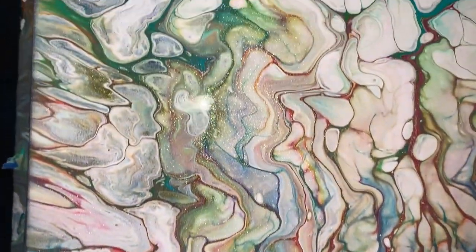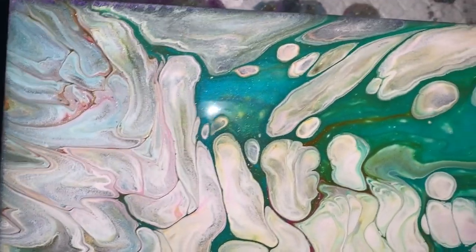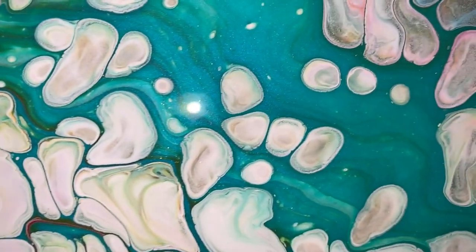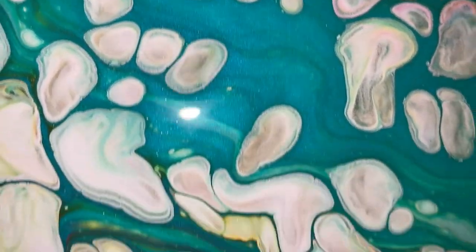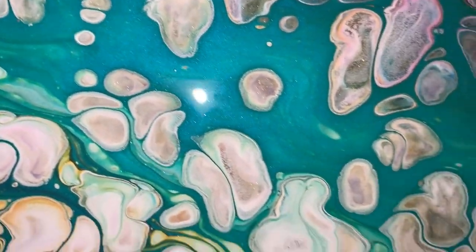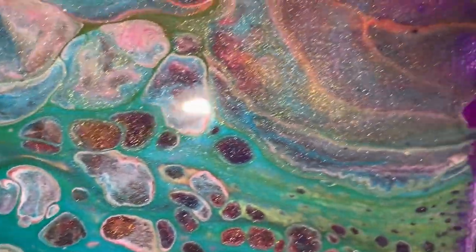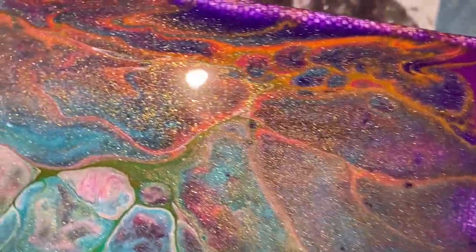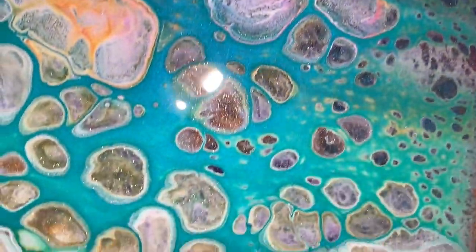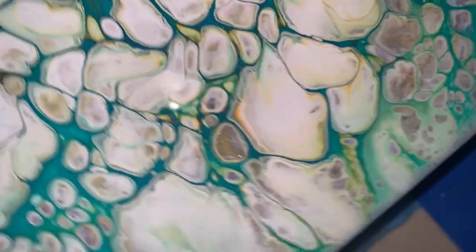I thought I didn't put enough cloud mix in — I was sorely mistaken. It has bloomed. But I am in love with this. Oh my gosh, that Pebeo Green-Blue is spectacular. And look at the veins there — isn't that crazy? I'm going to switch it around here.